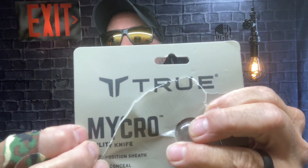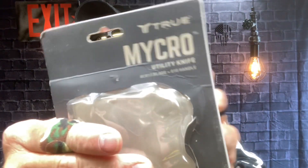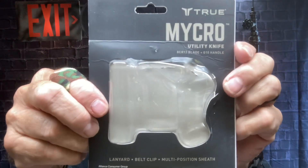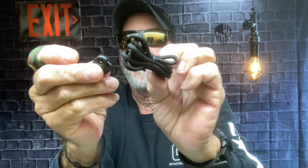Last night on Amazon — I got it today — I noticed they had a True Micro Utility Knife. That's the logo of it, by the way. It came in a clam package; this is a utility knife and it was $19. It comes set up so you can use it as a neck knife, because this thing is small — it's a neck knife.